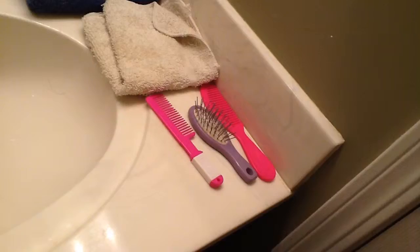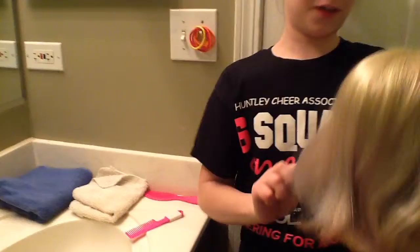And you'll be needing a brush — it doesn't matter what brush you use. And you just brush her hair just a little bit so it's not so knotty. Just make sure there's not a lot of knots in it.